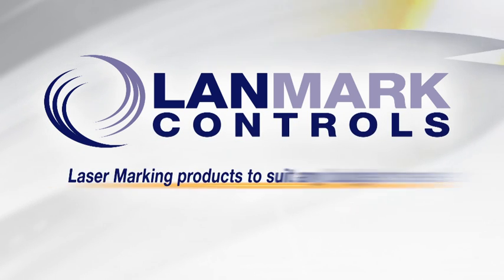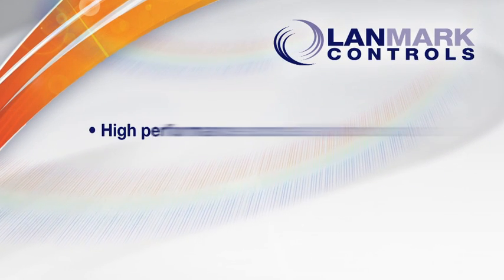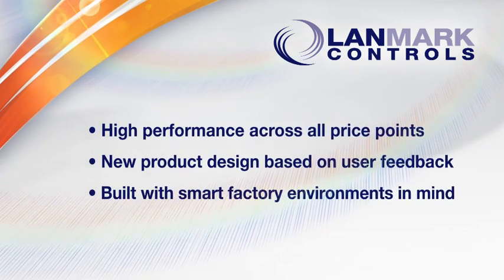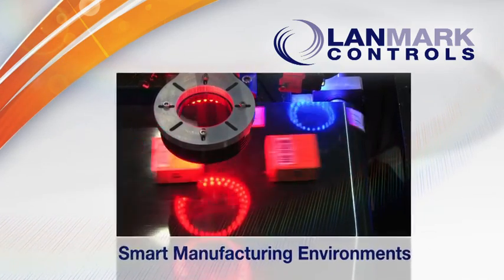Landmark Controls. Laser marking products to suit any budget or need. High performance across all price points. New product design based on user feedback. Built with smart factory environments in mind, Landmark Controls offers a full suite of next generation laser marking products.